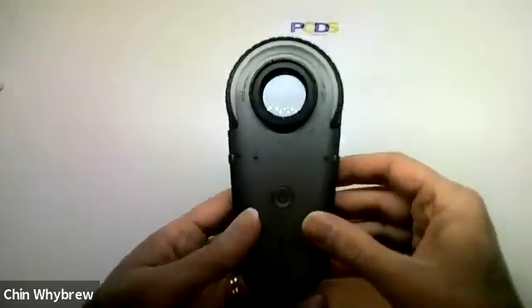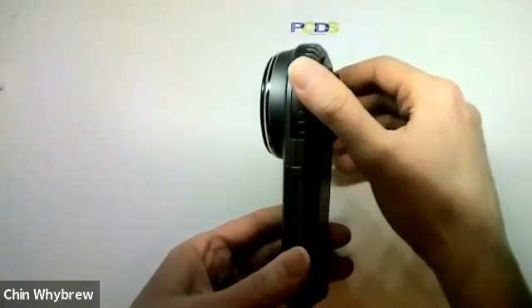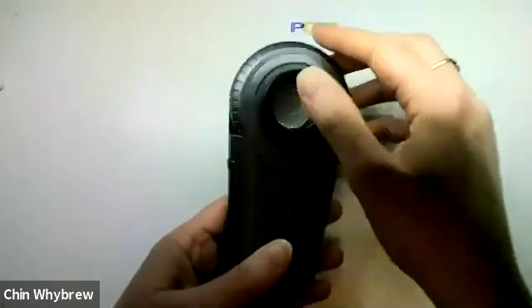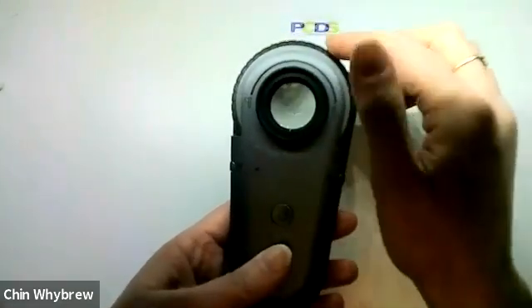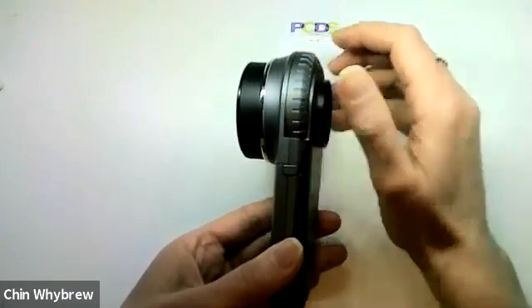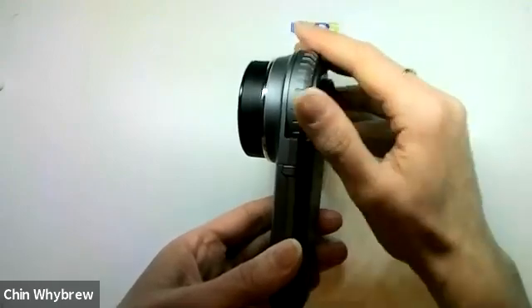To focus it, you twist this and the end plate extends. There is no marker to show you when it is extended to the perfect amount to focus for a flat lesion, so you do have to put it on and check the focus manually yourself.